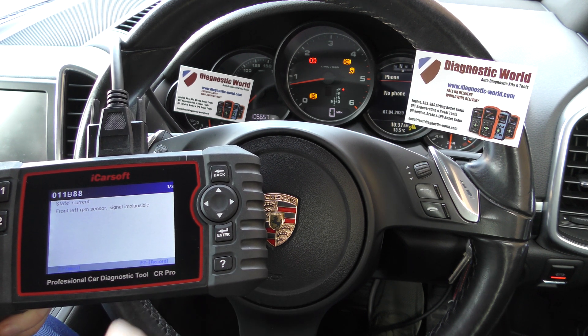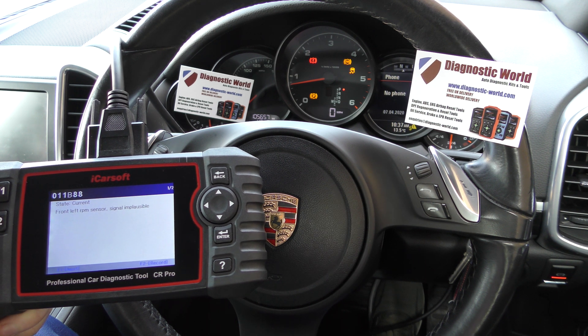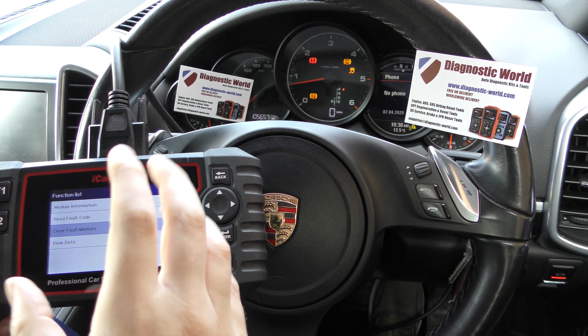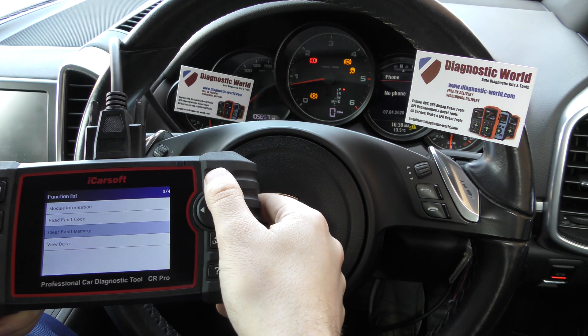So it looks like there's a faulty ABS sensor on this particular vehicle. What we're going to do is change it over, and once we've changed it over it's a case of coming back into the vehicle, clicking on clear fault memory, and that will get rid of the fault codes and the warning lights on the dashboard.